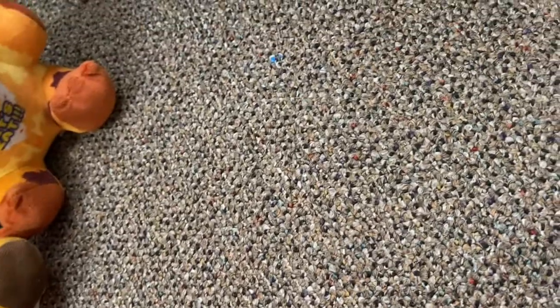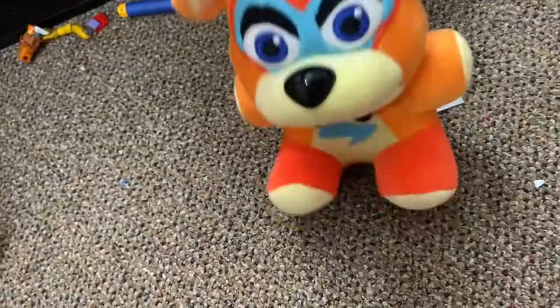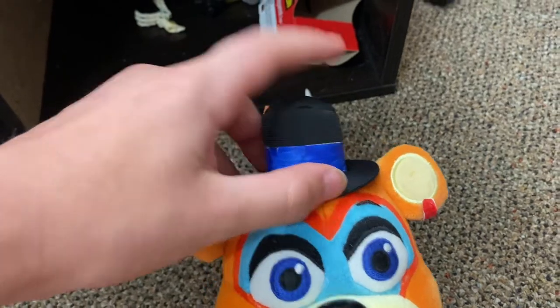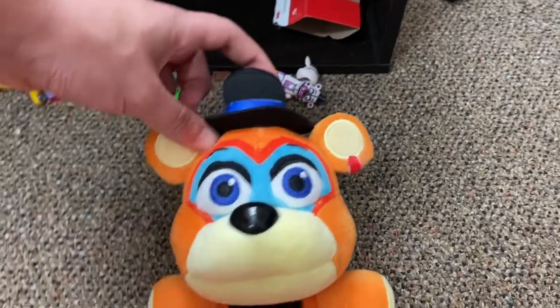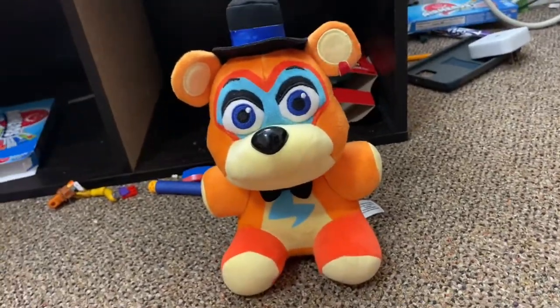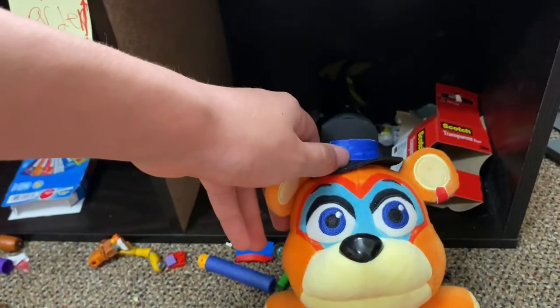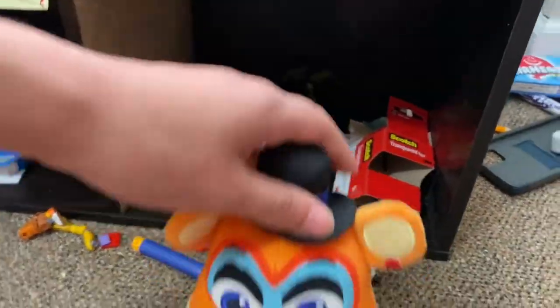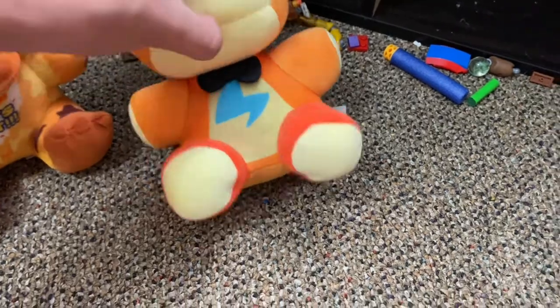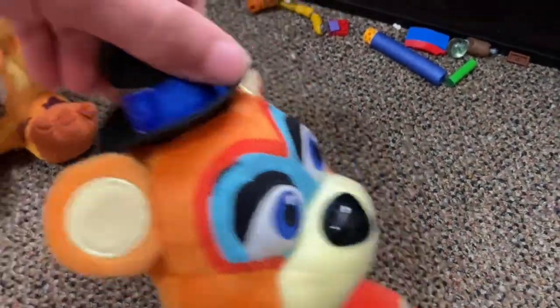Now moving on to the Security Breach wave — there's only one animatronic left after this. First up is Glamrock Freddy. He's the face of my channel. I taped on a headband and earring to his hat just to make him look more accurate, and that's what made me like him more and put him on the channel. He's a really nice design plush. This is the re-released version — the old one had a printed-on bow tie, that's how you tell the difference.